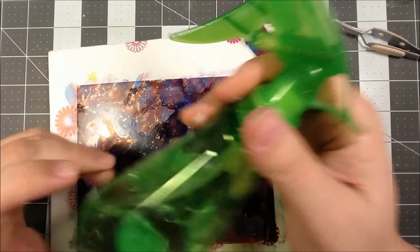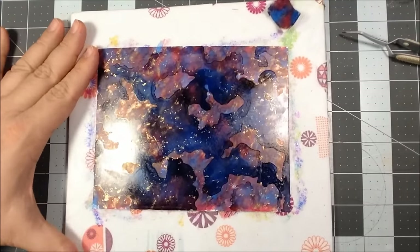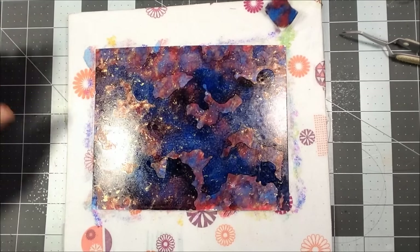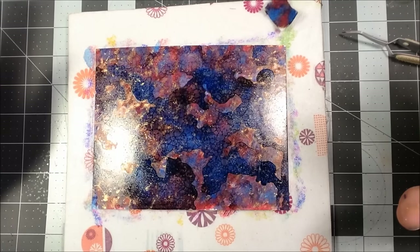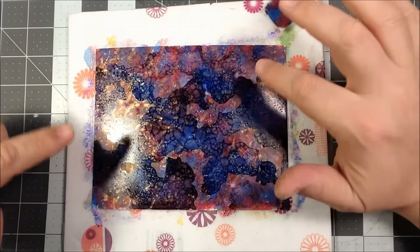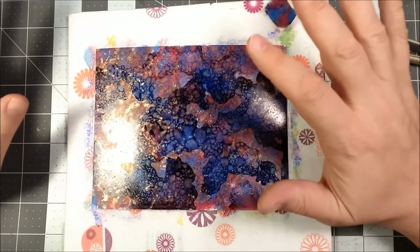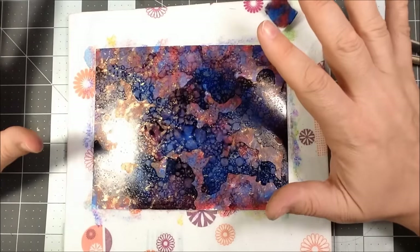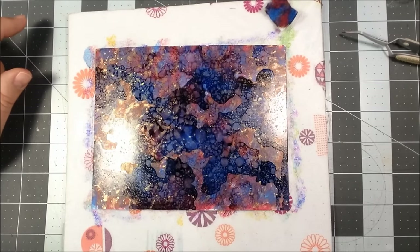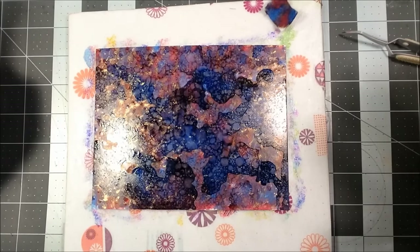I have the 91% alcohol in a spray bottle and I'm just going to try to get kind of a fine mist, spraying from far away. I didn't spray a lot, but you can see it start to move a little bit on its own — it almost gives you a crackle appearance. Again, where it hits that metallic, it sort of pushes it to the edge. I really like that effect. I'm going to give it just a little bit more spray, kind of with a little bigger pulls.